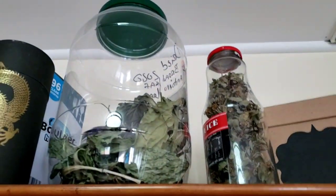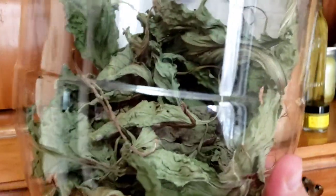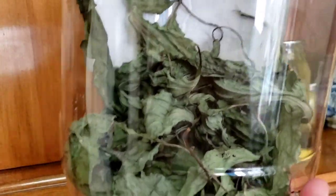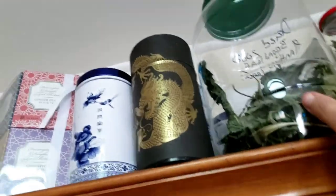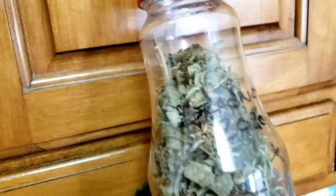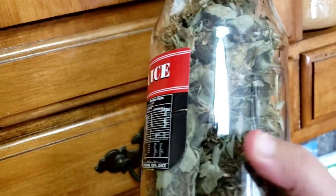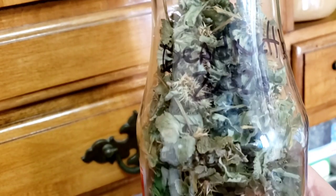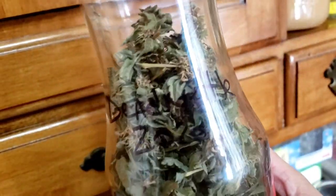Up here I have more — these are the dried plantain leaves from my yard in a big pretzel jar I got from a co-worker. I can use them throughout the year in different things. I also have dead nettle, which I gathered this spring. I believe it's good for digestive issues — I need to look it up again, but these are the dried dead nettle leaves.